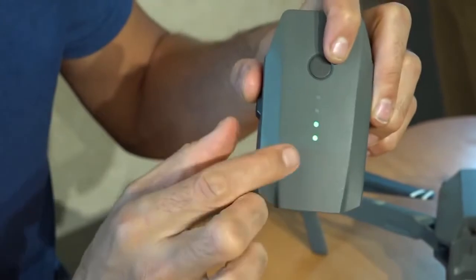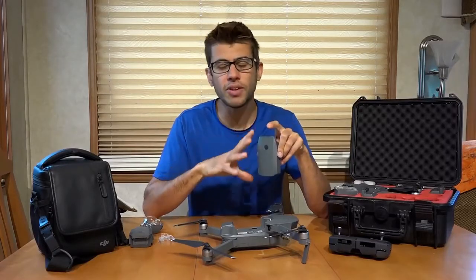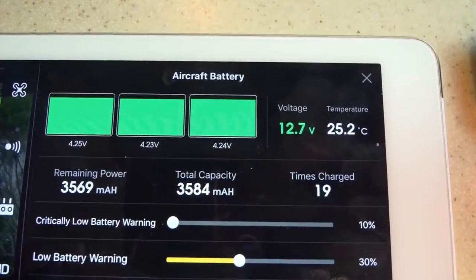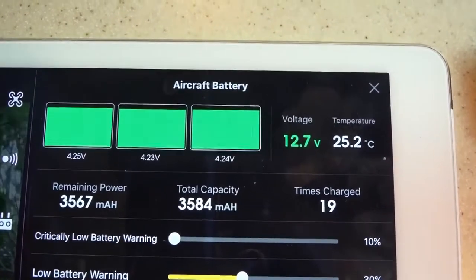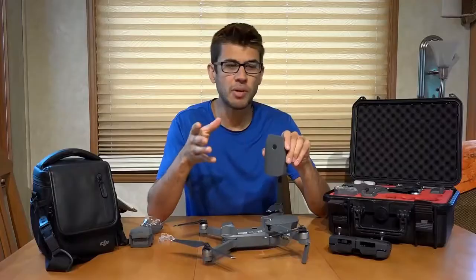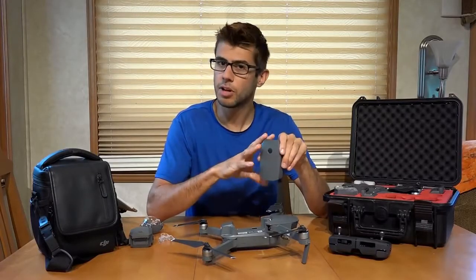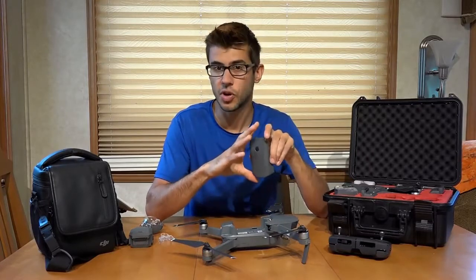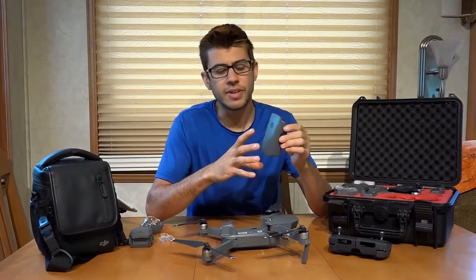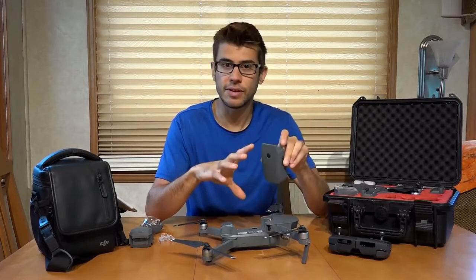Pushing the button shows lights indicating a general level of how much power is in the battery. When hooked up to your controller, you can see all the battery characteristics, including how many times it's been discharged or charged. The batteries will also automatically discharge themselves from 100% down to about 70-80% to protect themselves, as lithium-ion polymer batteries are not good to leave fully charged all the time. This is all built right into the batteries, so you don't have to think about it.